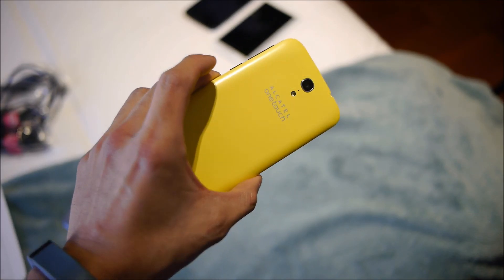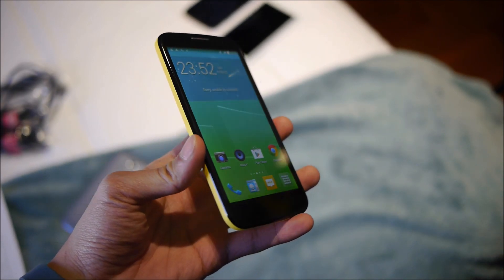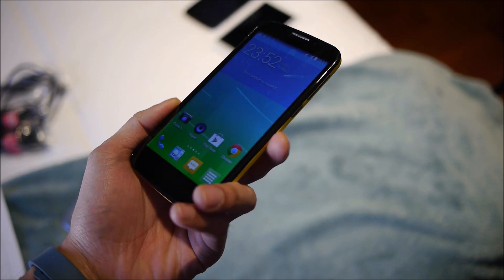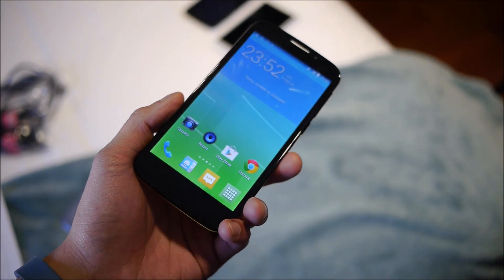Hey guys, John V from Phone Arena here. I'm at Barcelona MWC 2014 with the Alcatel team, checking out the Alcatel One Touch Pop S7. You could say it's a mid-range device due to the specs.